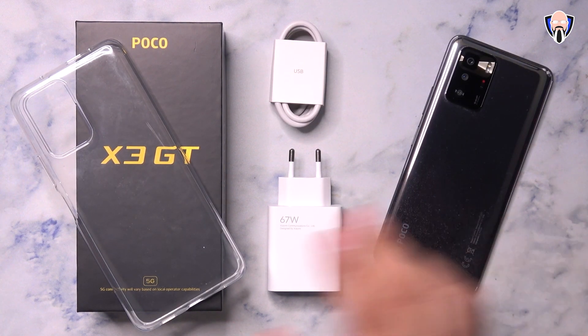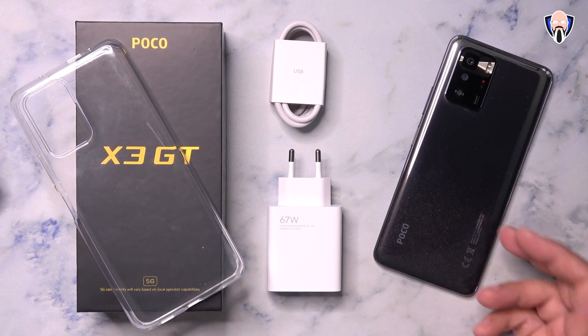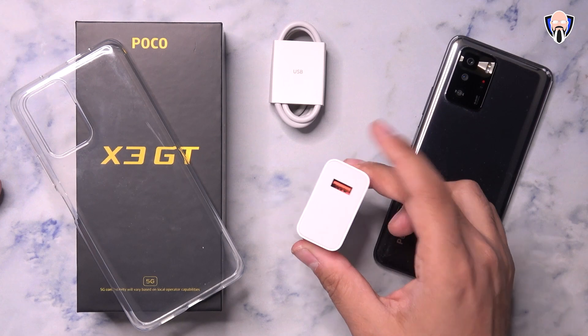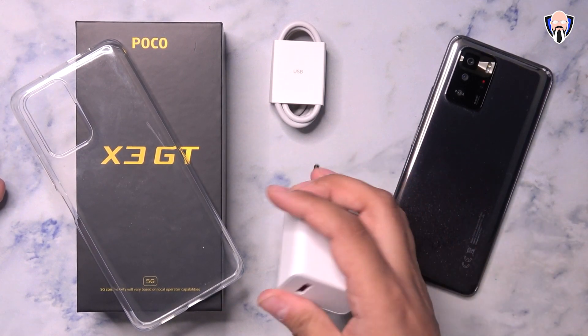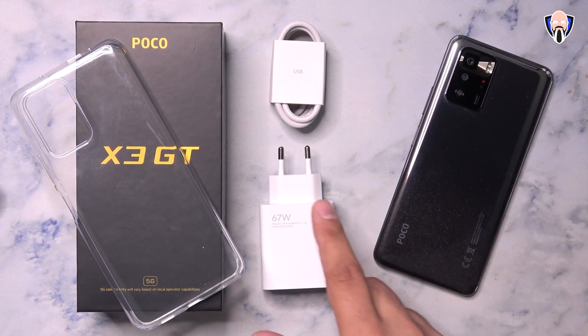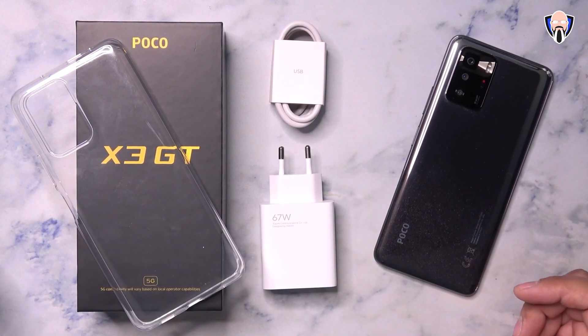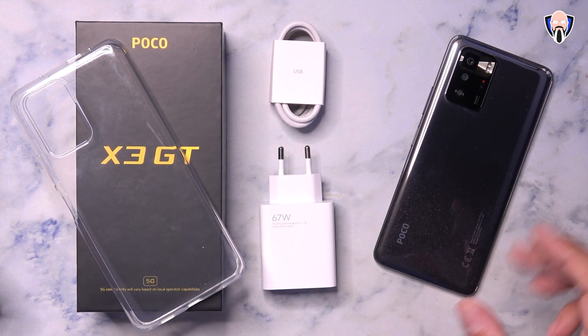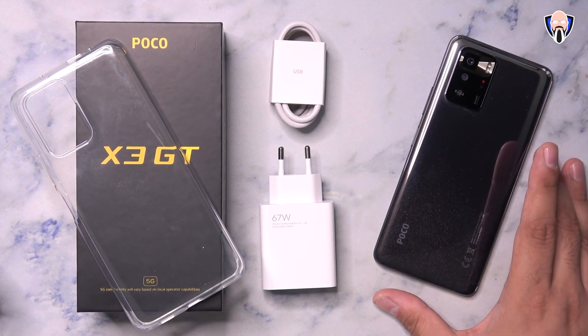So here's the package — it's pretty simple. We got a clear case cover, a USB Type-A to USB Type-C cable to use with the 67W charger that's included in the box, which will charge the 5000mAh built-in battery. There's no wireless charging, but honestly at these speeds you don't really need it. And of course, lastly we have the POCO X3 GT itself.